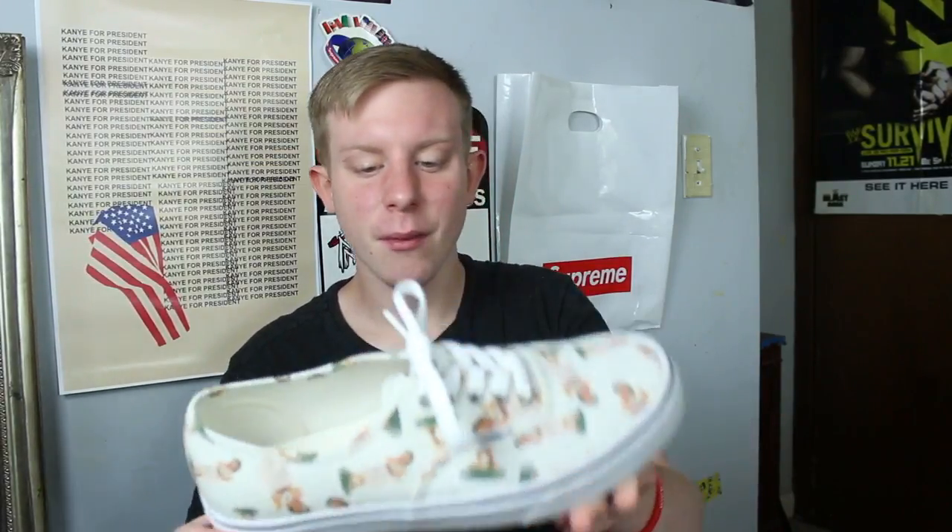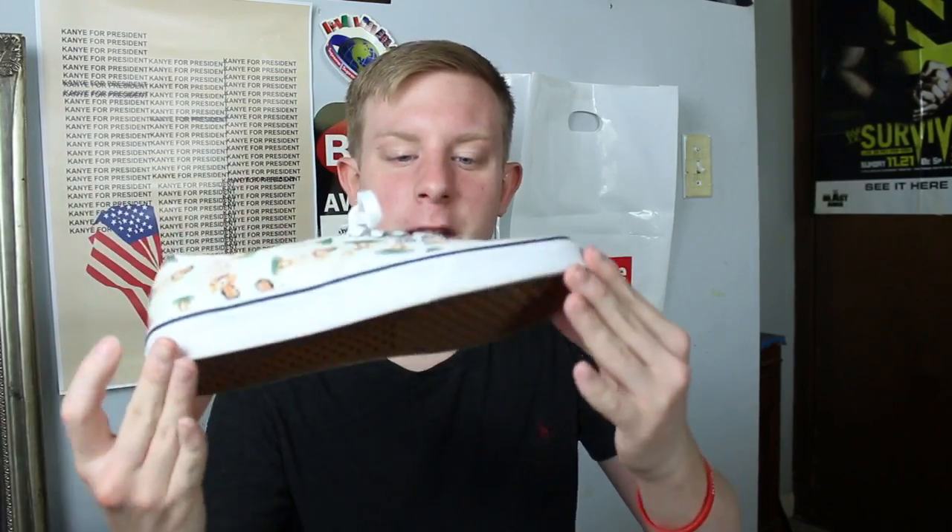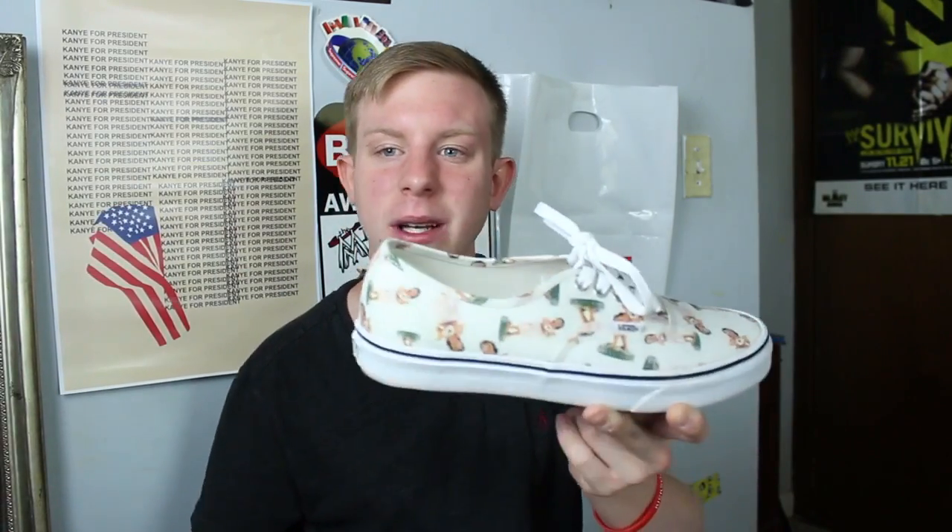Two more pairs of Vans, a pair of Converses, and a pair of Nikes to go. These are really cool — this just screams summer. I'm going to Panama City Beach, Florida and this is gonna be a pair of shoes I bring. Vans Authentic Aloha — they have like one of those dashboard hula dolls on them. They also have a navy pair of these which I'm probably gonna have to grab at some point.